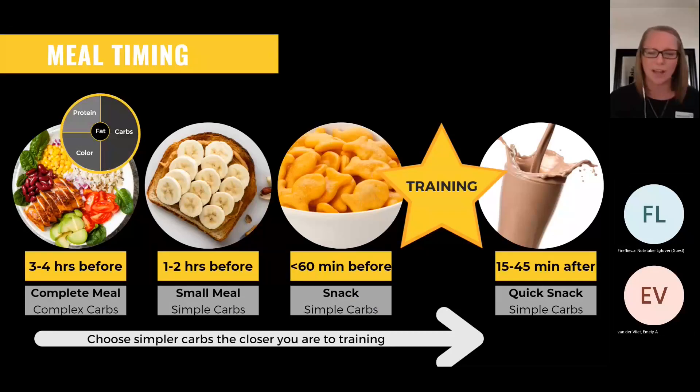For a quick timing overview: three to four hours before competition, eat your complex carbohydrates. The closer you get to training, make it easier to chew so it's easier to digest and goes straight to the muscles as energy. If you've got about 30 to 60 minutes before competition, you may want a Gatorade or some goldfish crackers — a really quick carb just to top off your stores so you're totally full when the game starts.